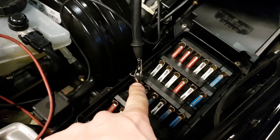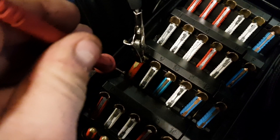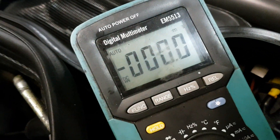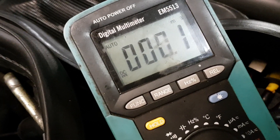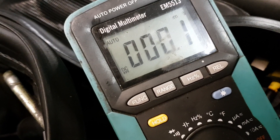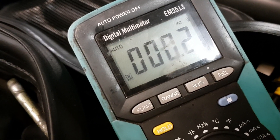The reading says 0.1. My door is open, the light is on, so of course I'm gonna have a parasitic draw — even 0.2. So the door being open confirms current is flowing through this fuse.